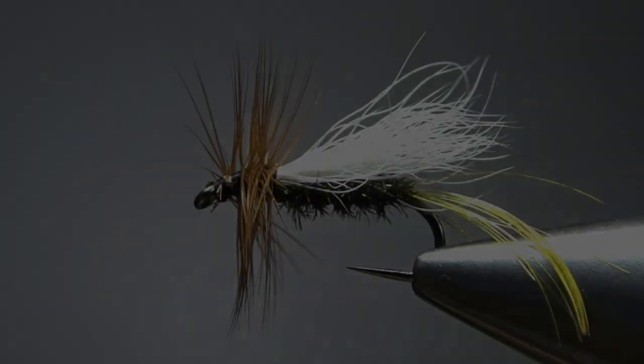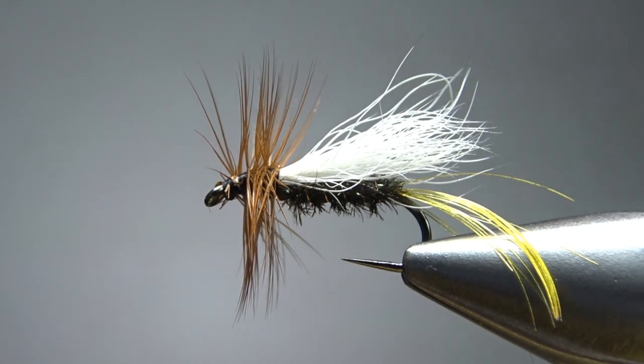This pattern, the Brook Trude — I couldn't find any history on it. In the book, it was tied by Gale Dowdy, who guides on the Gunnison River in Colorado, so it could very well be a fly that he came up with. If any of y'all out there know Gale, let me know in the comments, or if I can get in touch with him, I'll update the description of the video and tell you how this fly came about. But either way, this is a pretty fun little tie — so there it is in the vise, a Brook Trude.